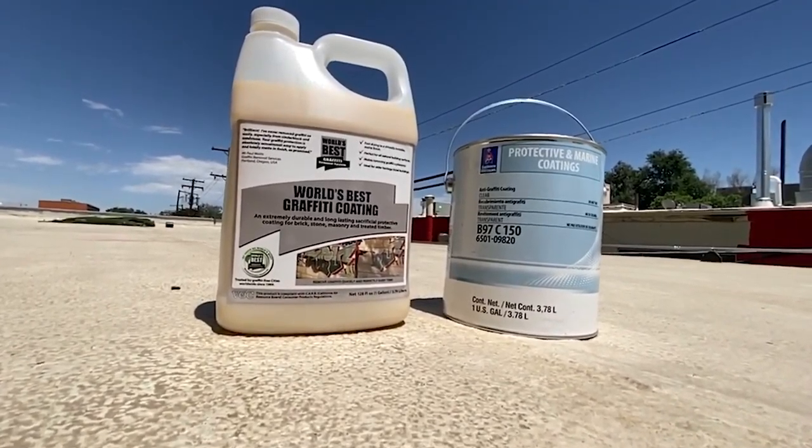I use a couple of different clear coats. I use a Sherwin-Williams clear coat and I also use a clear coat from Mural Shield — they both do a great job. They're really expensive, but it's worth the cost. I'll have videos attached to this video showing how I use some of those clear coats.